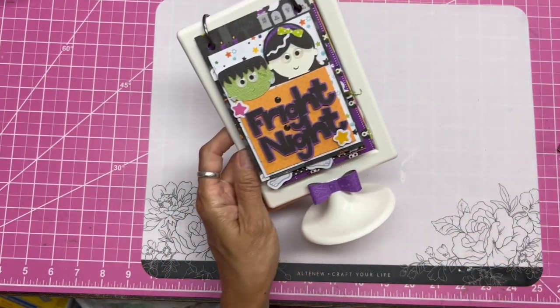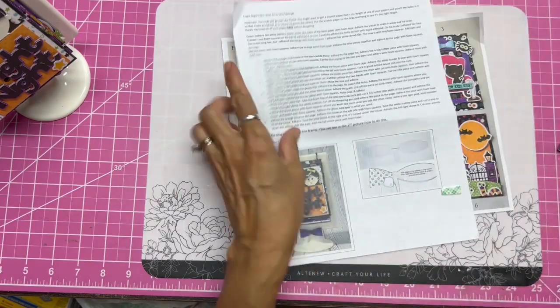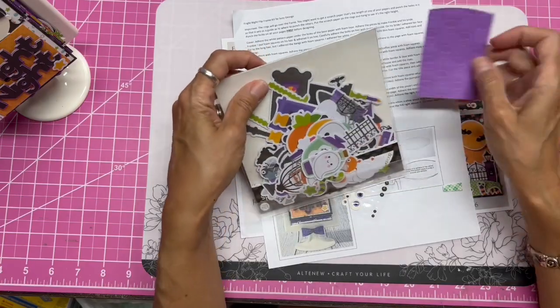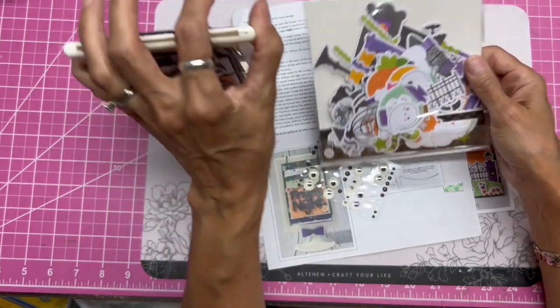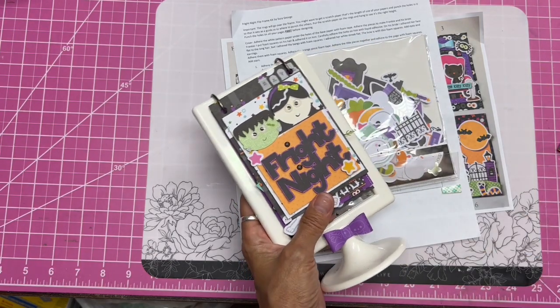I got everything including the frame, the photos, the instruction sheet, and the eyes. This is just a leftover piece of paper because it popped out of one of the cut images. What I think I'm going to do is take these leftover pieces and decorate the backs — that's going to be fun. Look underneath this video for the information on how to get on Susie's mailing list.